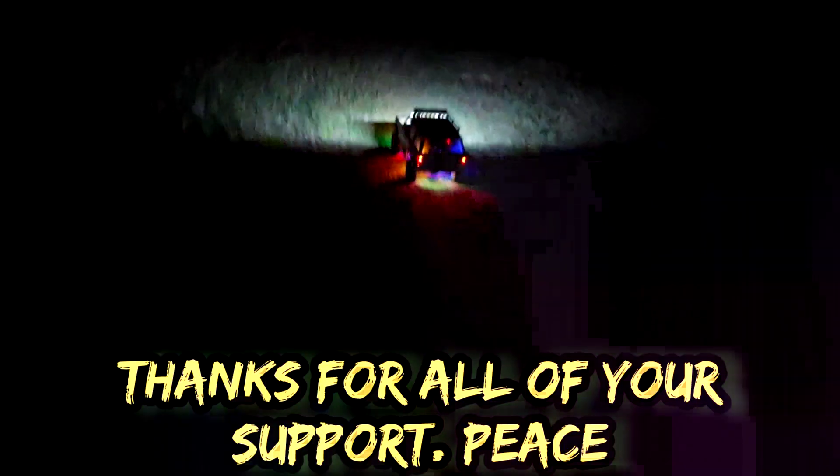I know that light bar is plenty bright, ain't it? Alright guys, stay tuned for the next video. Peace.